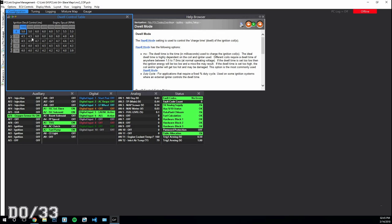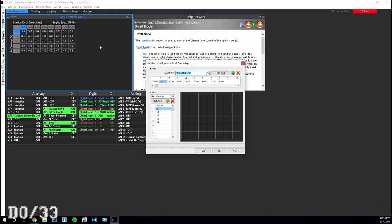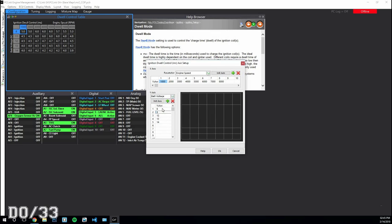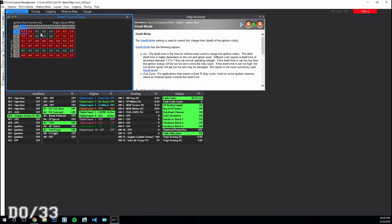You can leave most of the dwell table as-is, but you do want to change the Y-axis values. Click or press X in there and change the values to 6, 8, 10, 12, 14, and 16 — then click OK. Now select all RPM columns by shift-clicking across, and enter the dwell values: 7.0, 5.8, 4.6, 3.0, and 2.4 respectively.